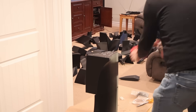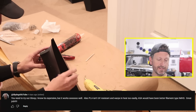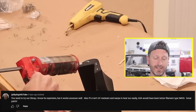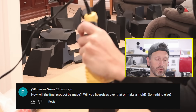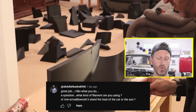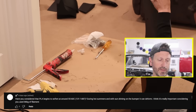In the last video I tried to answer some questions I thought you had. Here are some questions you actually asked that I didn't answer. Comments included: PLA melts very quickly in the sun and deforms; PLA isn't very UV resistant and warps in heat too easily — ASA would have been better; what are you printing with PLA, do you plan on just using it as a mold; how will the final product be made, will you fiberglass over that or make a mold; what kind of filament are you using and will it stand the heat of the car or sun? PLA begins softening around 55 to 60 degrees Celsius — during hot summers with sun shining on the bumper it can deform.